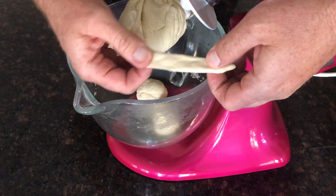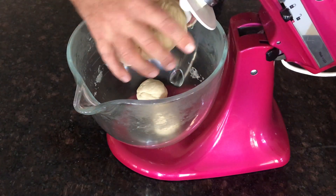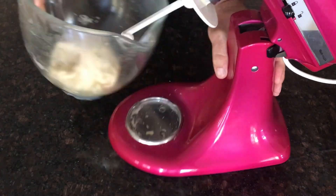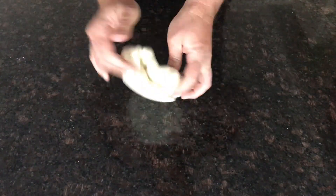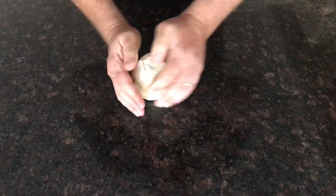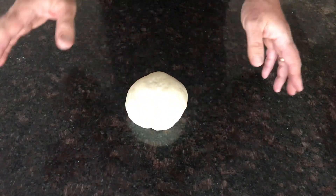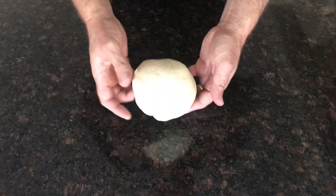You can see it can stretch there and it's not tearing. At this point I'm going to take it off the dough hook, just mould it up a little bit. I've formed a big dough ball. I'm going to put this back into the mixing bowl, cover it with glad wrap and leave it sit for around 45 minutes.